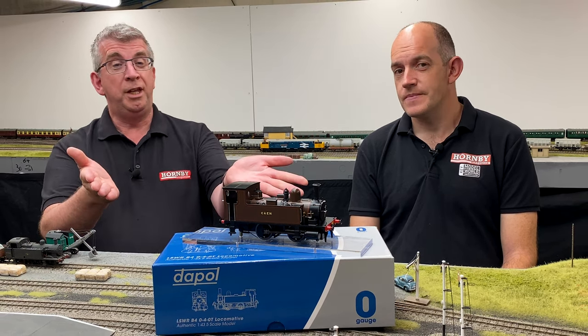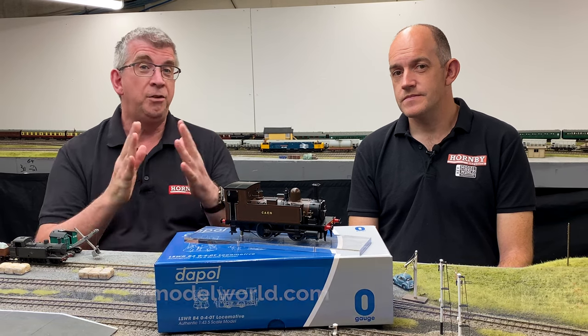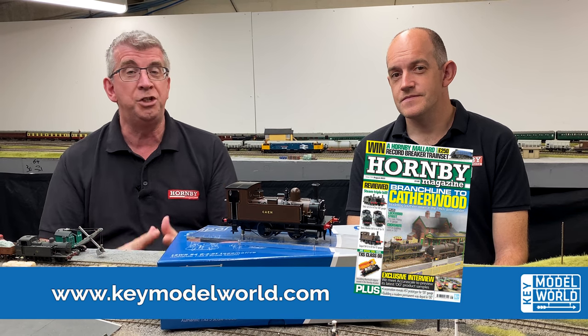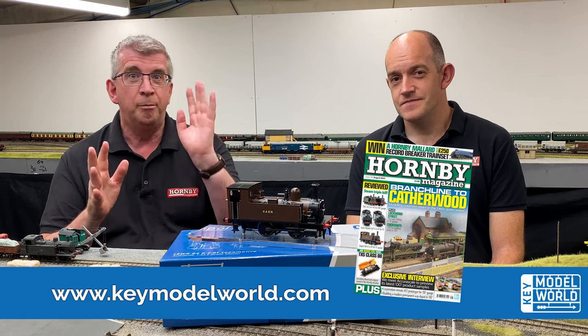Well, this is a wonderful thing. Thank you so much for watching our video today. You can read all the details in our latest review in HM194 - that's the current issue of Hornby Magazine. Thank you for watching and bye for now.